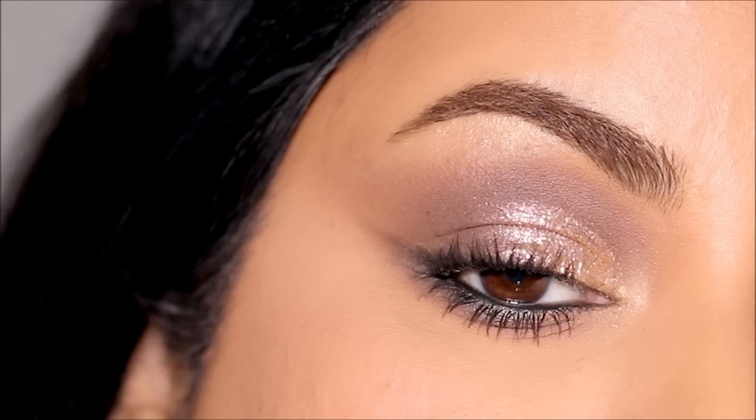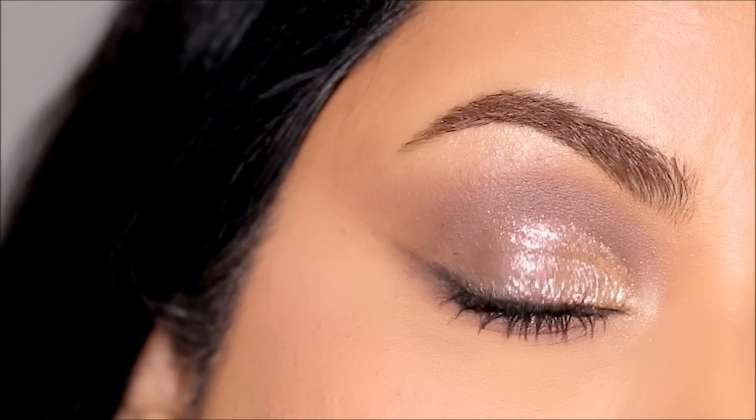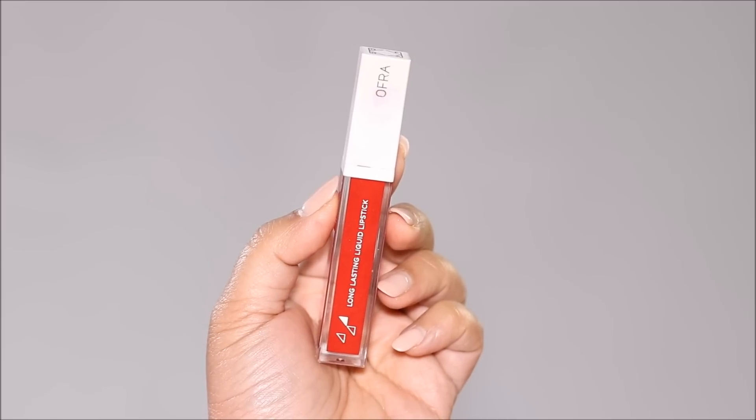My sari has red in it, so I'm going to be using the perfect red lip shade — Brickell by Ofra Cosmetics. If you haven't tried the Ofra lipsticks, they are the most comfortable on the lips. I'm going to quickly change into my sari and also wear some jewelry and bindi. And here is the completed look!